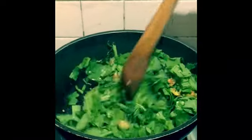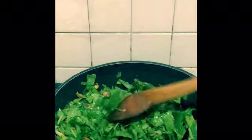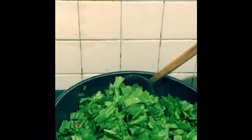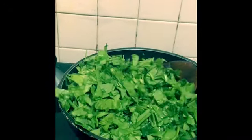Just stir it and mix everything well. I've chopped the spinach while cooking — you can always chop it and keep it aside beforehand if you prefer. Mix it all — this will reduce later. Mix it all again and put the flame on full.